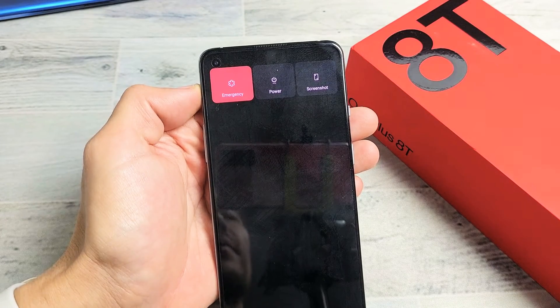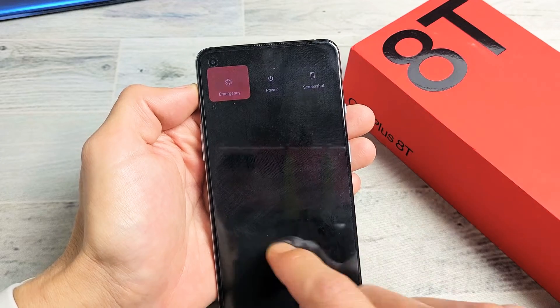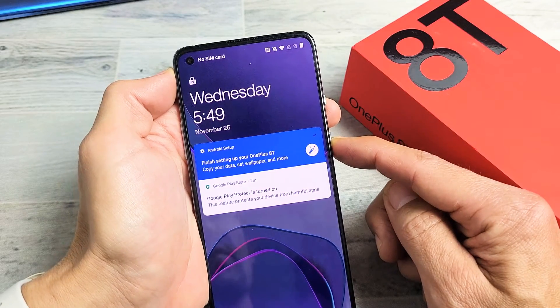I'm going to show you how to turn off or restart a OnePlus 8, 8 Pro, or even the 8T. So there's several ways to do this. The first way is with the power button here — you can just press and hold.